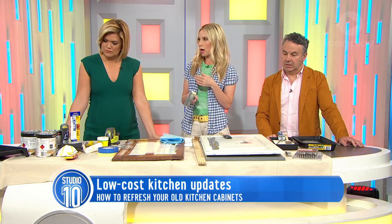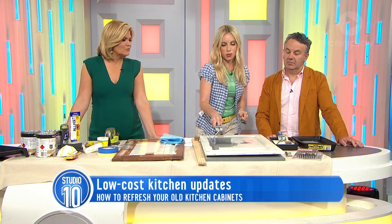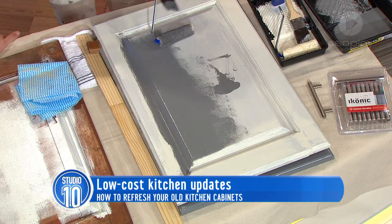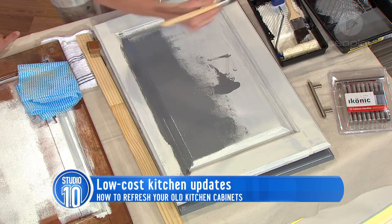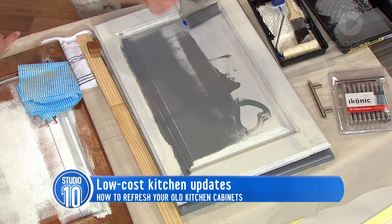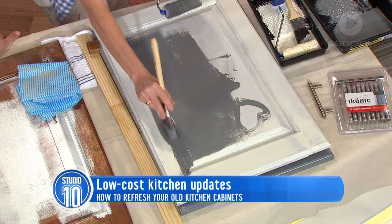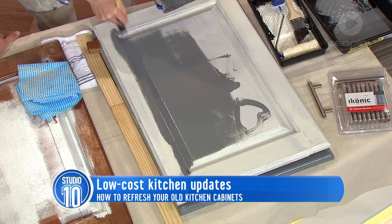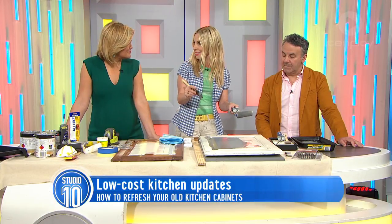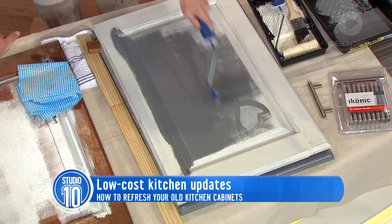Make sure you use the laminate primer and the laminate paint — you can tint it to any colour. Just roll it on. See how you can't see any brush marks there? No drips either. You do all the fiddly bits with a brush first through the corners, and then grab your roller. You can choose gloss or matte — really whether you want shiny or matte cabinets.